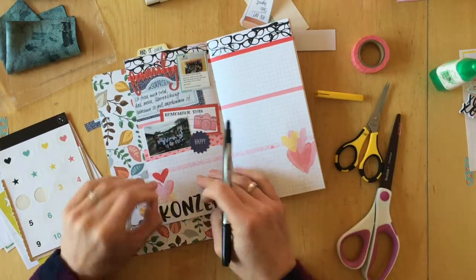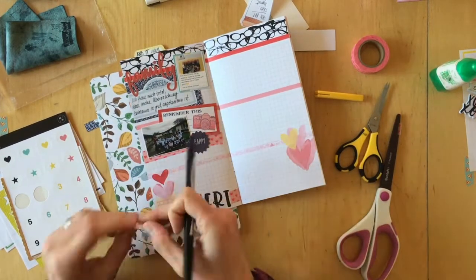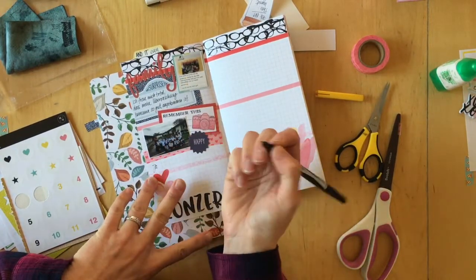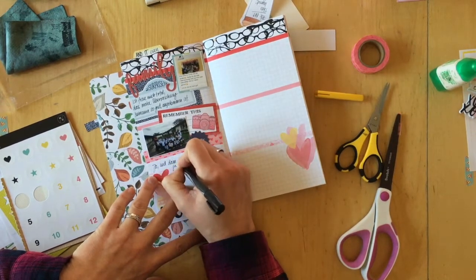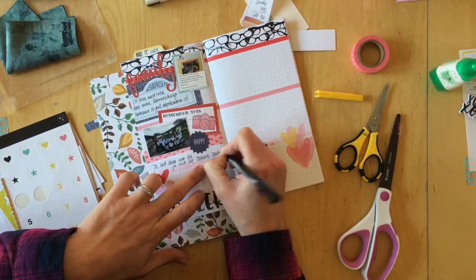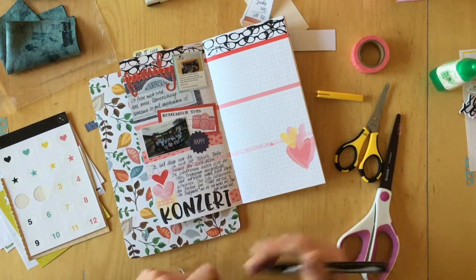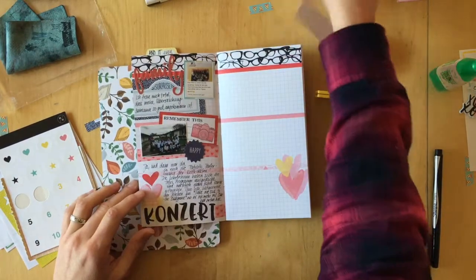I decide I don't want the bunny there — I don't like it — so it gets taken off altogether. Then I'm just going to add my journaling, and that finishes off the page. I can't stress enough how in love I am with this way of journaling. If you've never tried it, you should.